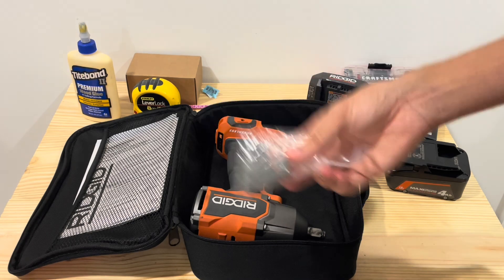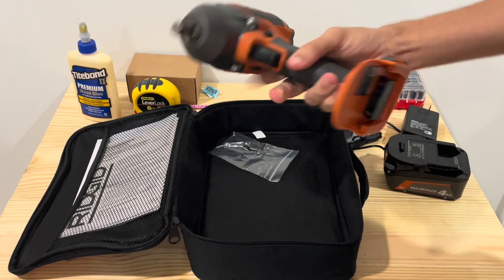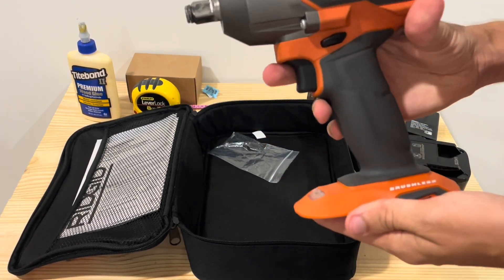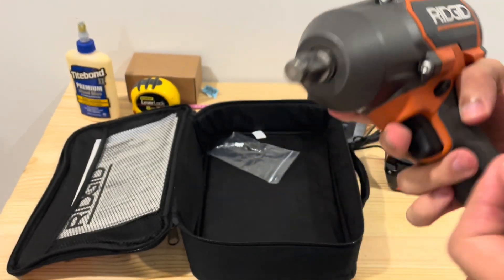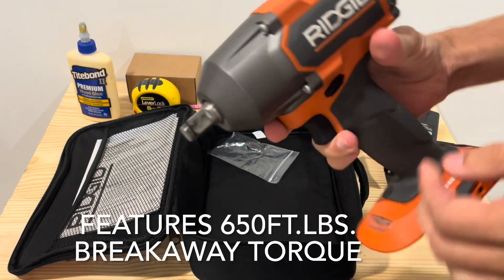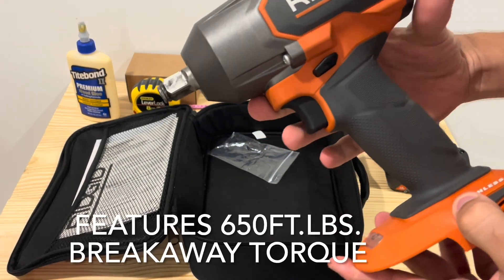And then you have the belt clip, which I don't really use. And then of course you get the mid-torque impact wrench. This one is the friction ring, which is good. Just looking at it here, it's kind of basic.